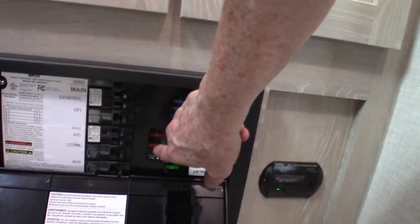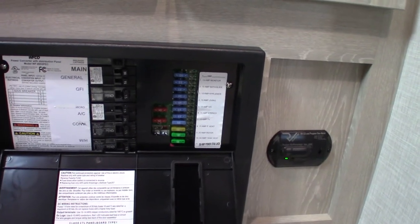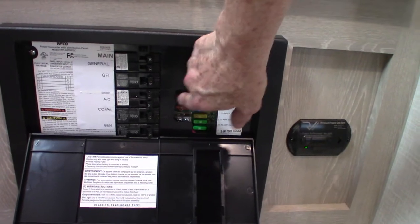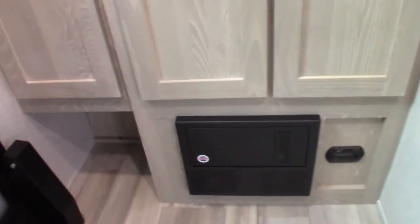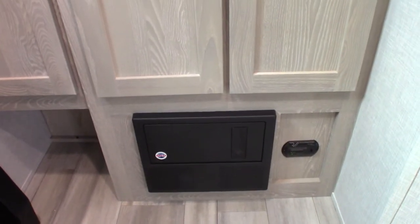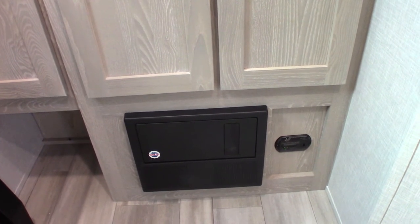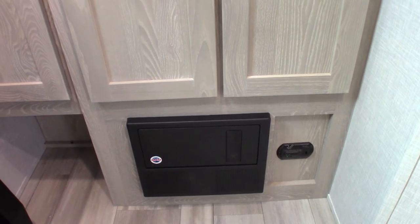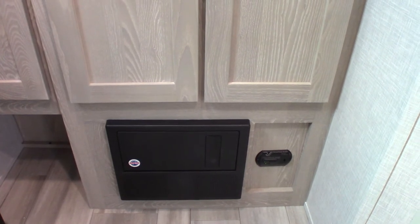These two 40-amp fuses are the master. If something goes wrong — a lightning strike or power surge and the 12-volt side goes out — always look at these two forties first, because that's where the problem is going to be. This converter is also a smart battery tender. It'll sense how much energy your batteries need: if they're charged, it trickles a couple of amps; if they're low, it'll send 10 or 15 amps or whatever is needed.